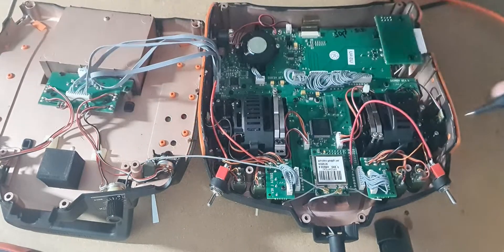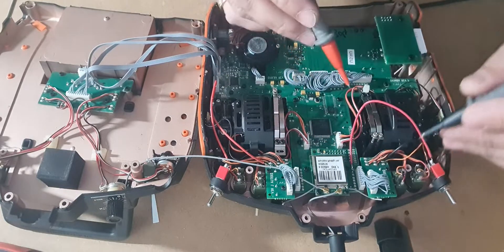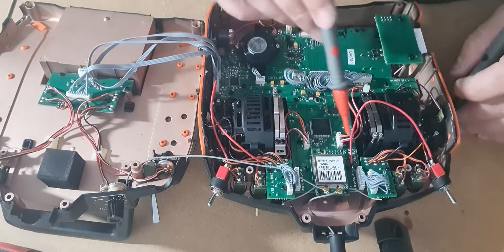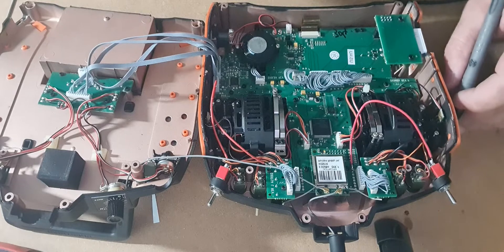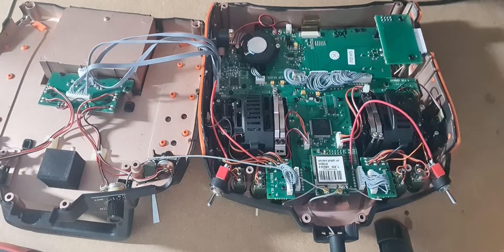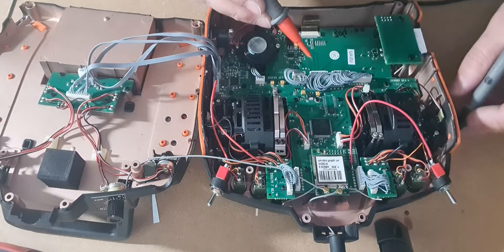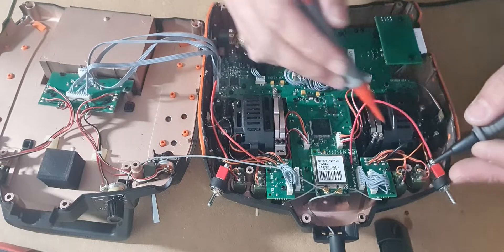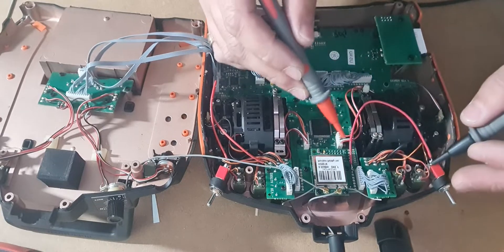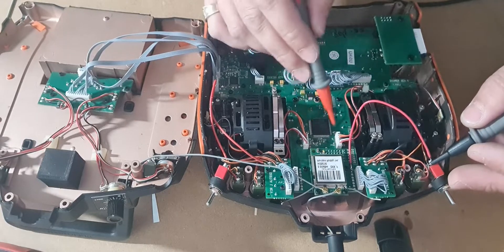I confirmed that one connection was good, then did the same with the other side. Upon opening it and investigating more closely, there was a break in the circuit — just down in here. I tried some trace pen as a repair, but that didn't work. So I decided to just hardwire it. I traced it all through and figured out the signal wasn't coming through that section at all.